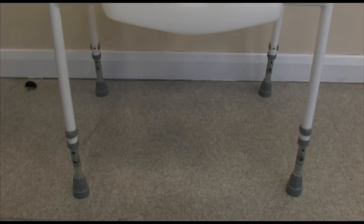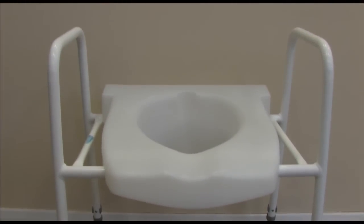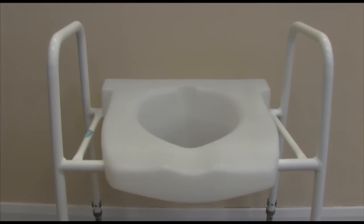If you have difficulty getting on and off your toilet, a combined seat and frame will make this easier and safer than gripping other bathroom furniture. In this short tutorial we'll show you how to use this piece of equipment.